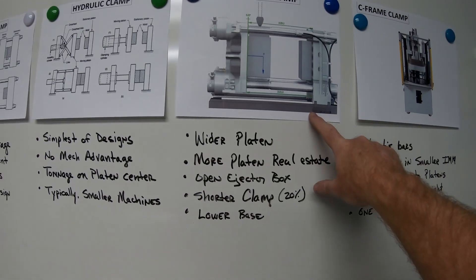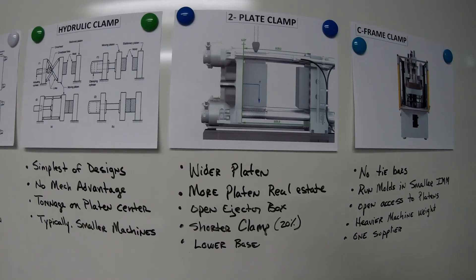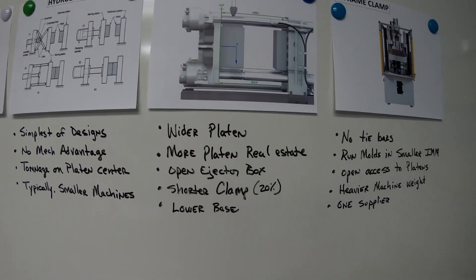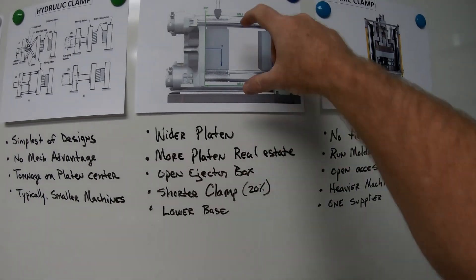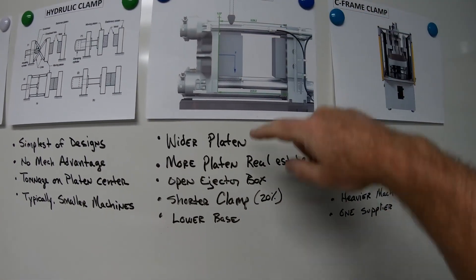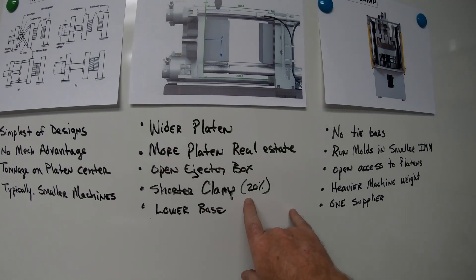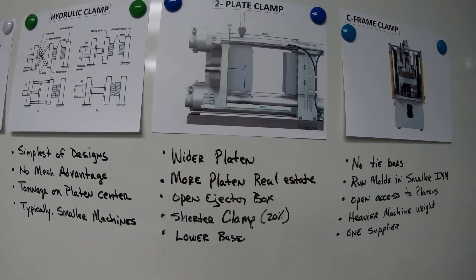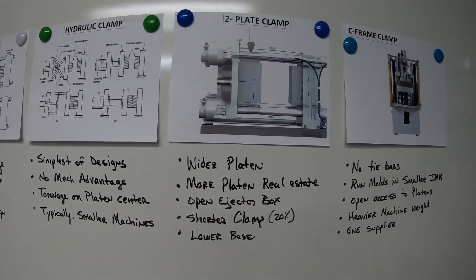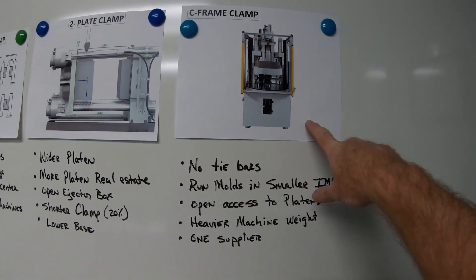The two-platen clamp mechanism is what everybody's moving to nowadays. It has a wider platen with more platen real estate, an open ejector box, a shorter clamp — about 20% shorter — and a low base so it sits closer to the floor.